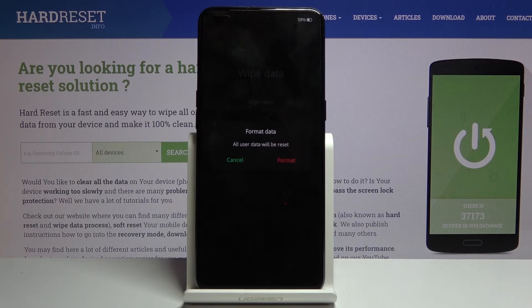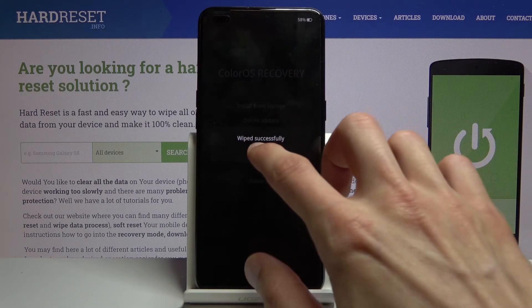Assuming you have already backed up or don't want to, tap on format. The process will begin and at this stage it's fairly quick. It's going through it right here and it's almost done. There we go — wipe successful.